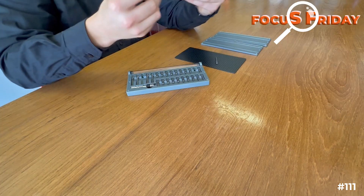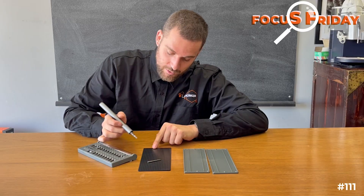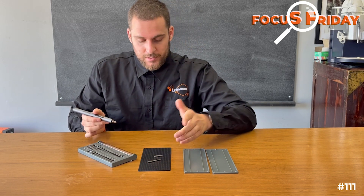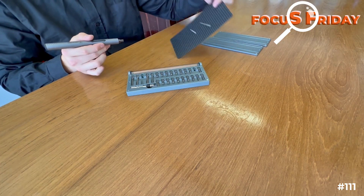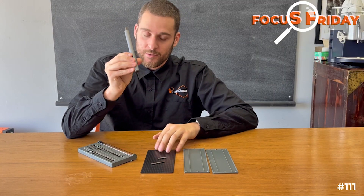And you're probably thinking, how long will this last? Well, it has a 260 milliamp power battery, so pretty long, especially if you're just screwing. And there you go — completely magnetic. A really brilliant little product.